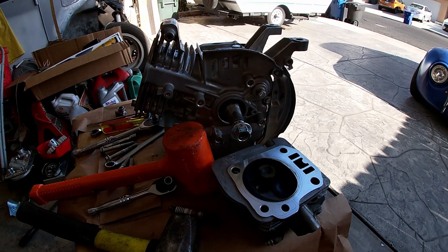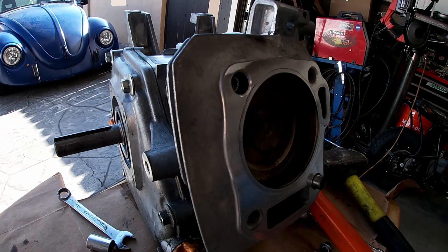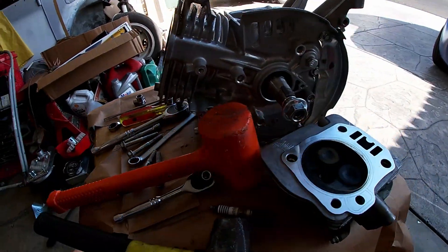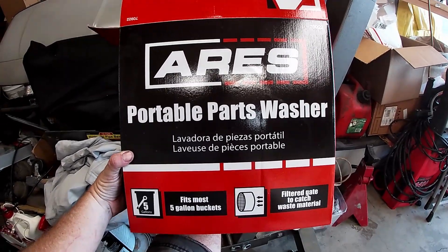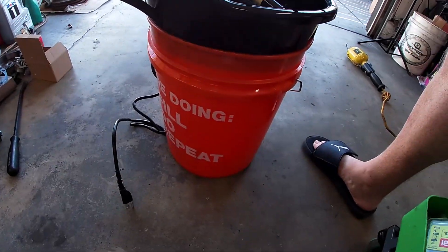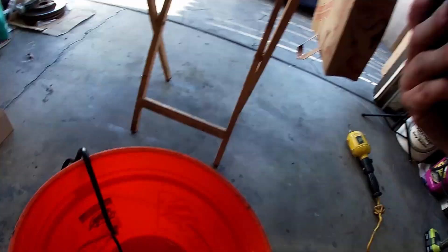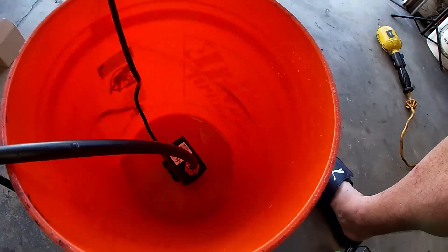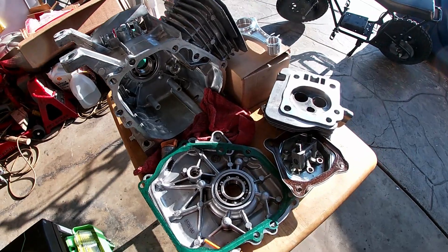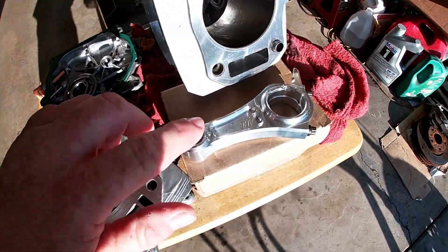I bought one of those portable parts cleaning tubs that goes on a five-gallon bucket. I'm going to use some Simple Green, a brush, and just brush all these parts clean. You can even see the cross-bore on the cylinder - the hone is nice. This little motor's been a good motor. I bought this Aries portable parts washer to clean up the engine - it's got a pump at the bottom, cord comes out the side, sits in a new five-gallon bucket. I'll fill it up with Simple Green and some water.